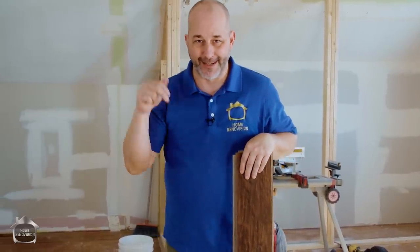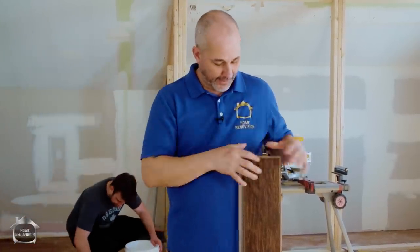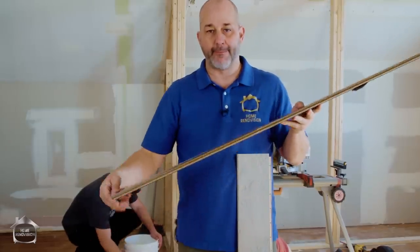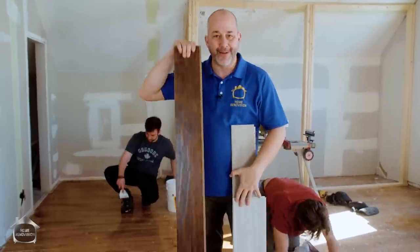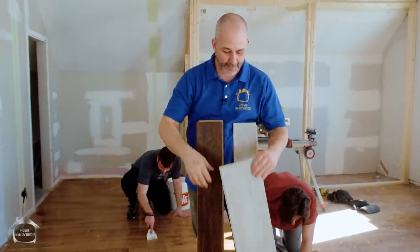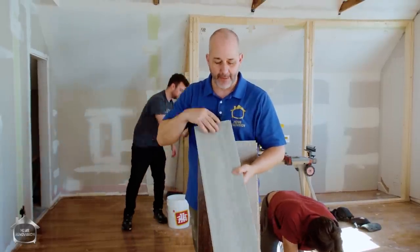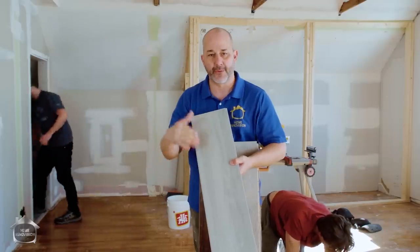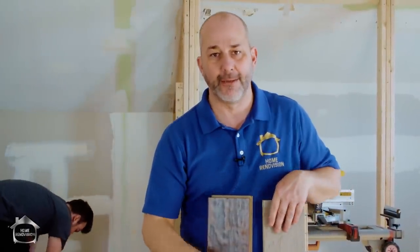Let's differentiate between the different flooring products. You've got products that get nailed, screwed, or set in thinset. For DIY floating floors, you traditionally had MDF laminate starting at one dollar a square foot up to five or six. Then came vinyl SPC core — waterproof, entering the market at two to three dollars and up to five dollars a square foot.